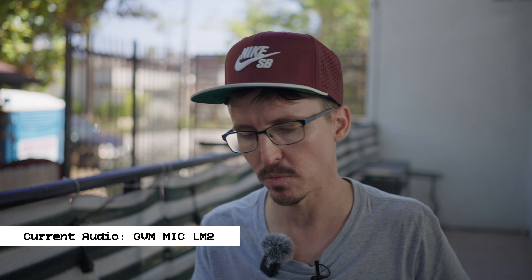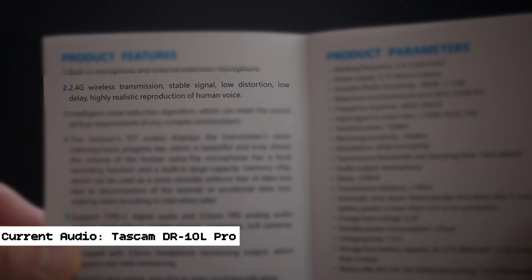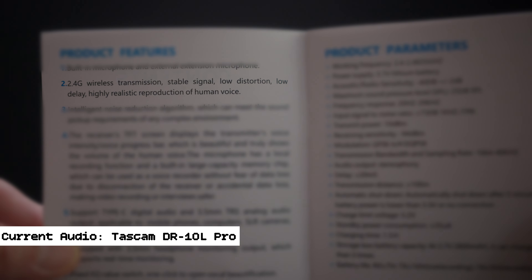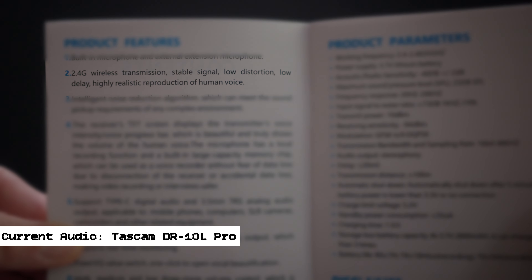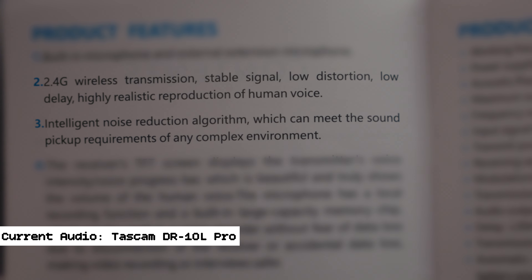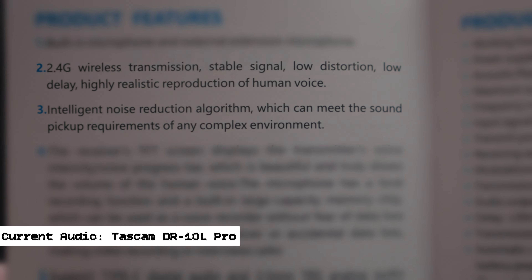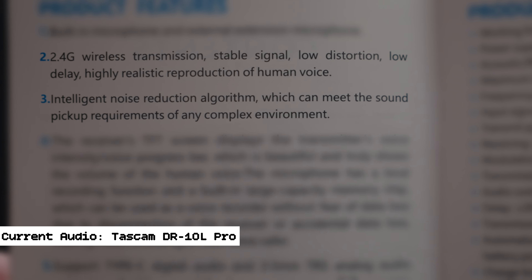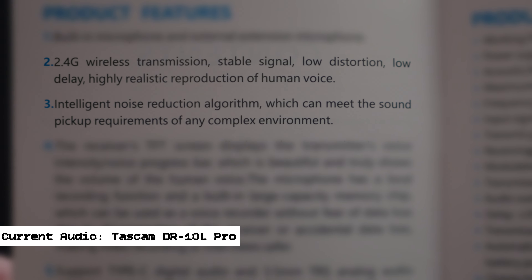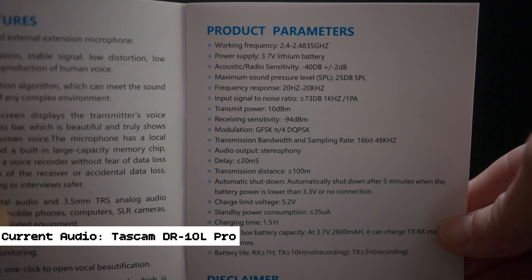We're not sure what the frequency is for the GVM's low-cut. Looking at the GVM manual, it says '2.4G wireless transmission, stable signal, low distortion, low delay, highly realistic reproduction of human voice.' Important to note: 'intelligent noise reduction algorithm which can meet the sound pickup requirements of any complex environment.' There's clearly some sort of AI going on with this GVM low-cut filter — that's why it sounds like a really bad version of what DaVinci Resolve offers in terms of voice isolation.